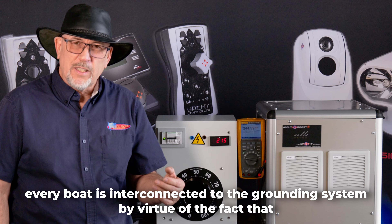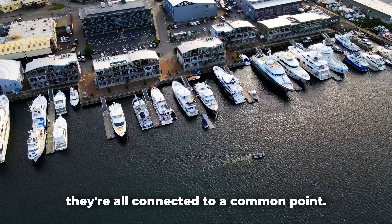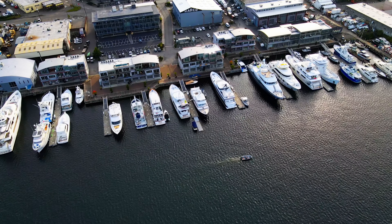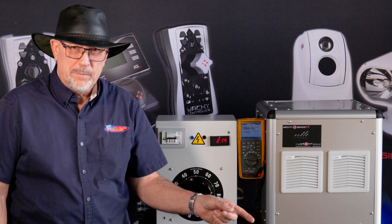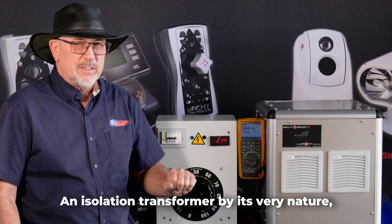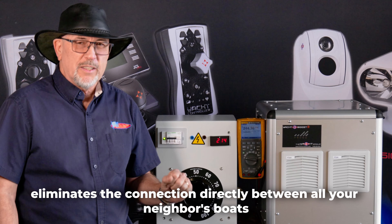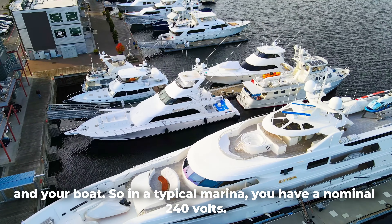At a marina, every boat is interconnected to the grounding system by virtue of the fact that they're all connected to a common point. That common point means your neighbor's problem is your problem. An isolation transformer by its very nature eliminates the connection directly between all your neighbor's boats and your boat.